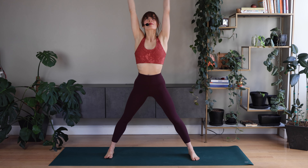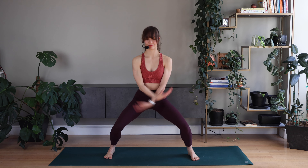Stretch your arms up, bend and bring them down. Find your breath. Good, let's take it a little faster.